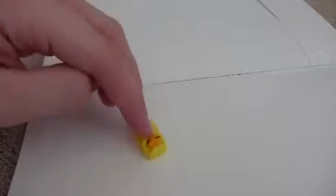Hey Shopkins fans, today we are going to be drawing Danni Danish, so let's get to drawing Danni Danish.